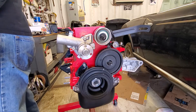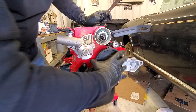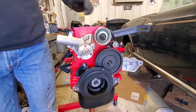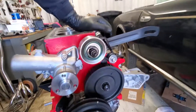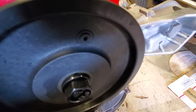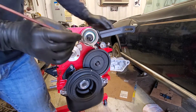Pretty good. I'm just going to give it a little oomph. So there's a hole here, and there's a divot there — that's where your timing mark is. We're going to get some paint so we can mark it.